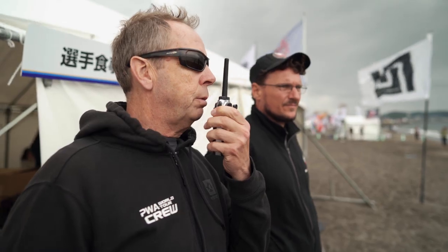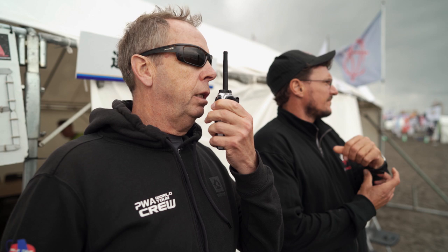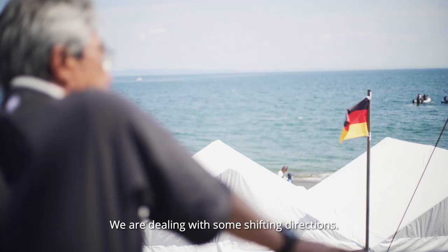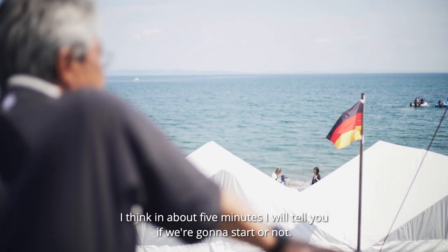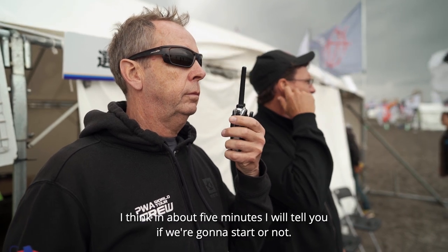I told the sailors first possible start is 12 o'clock, and then if it's later, 10 minutes warning to go to the start. We are now setting the course and we are dealing with some shifting directions, so I think in about 5 minutes I will tell you if you are going to start or not.